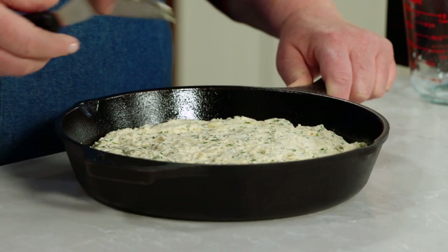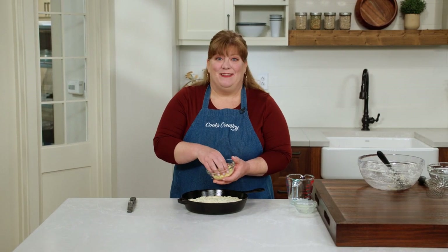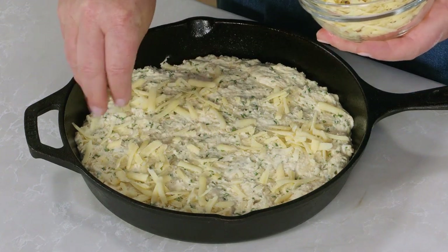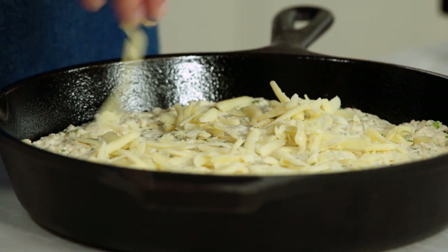This looks nice and even, but we're not finished yet. We've already put cheese into the batter — we're not stopping there. I'm adding another half cup of shredded Gruyere to the top for an extra hit of cheesy flavor and to get a nice lightly browned craggy crust on top.